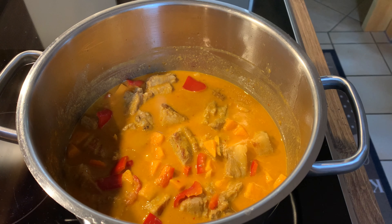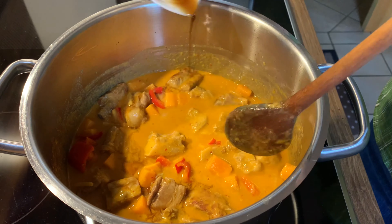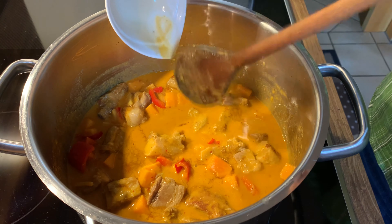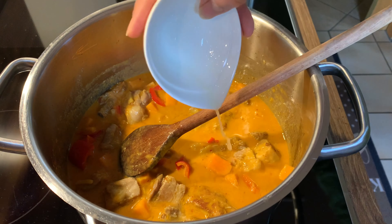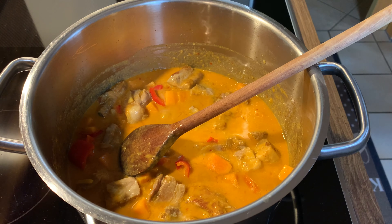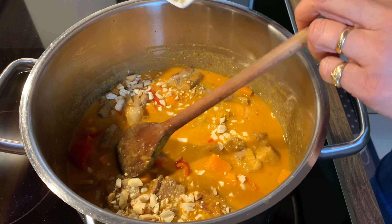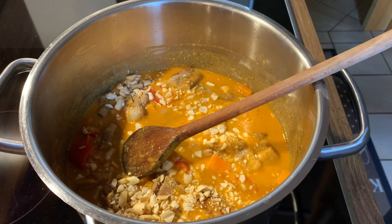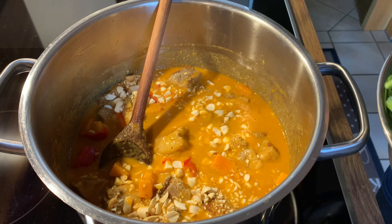Stir in the fish sauce and lime juice. And last but not least, add the peanuts.